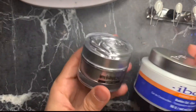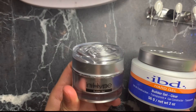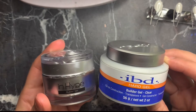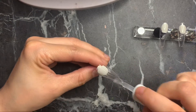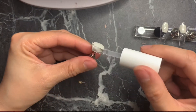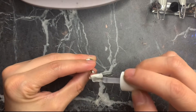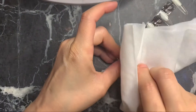I'm gonna be using this bio builder gel by Mia Secrets — it's clear. I have two other options: this one is more affordable, and there's also the IBD hard builder gel. With the builder gel, apply a thin layer to every nail. The reason I add this to press-on nails is because it makes them less flimsy. Don't forget the free edge, then cure for about two minutes.